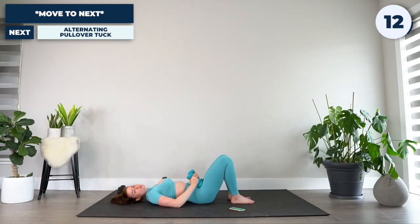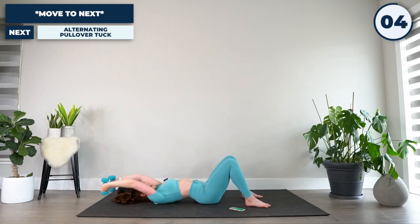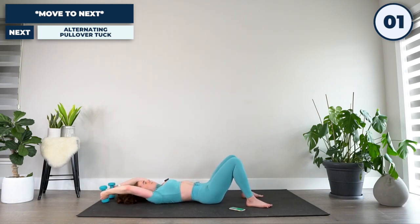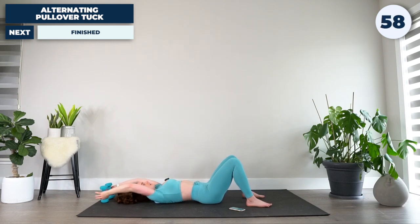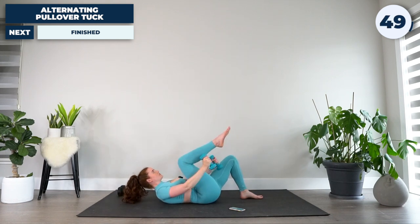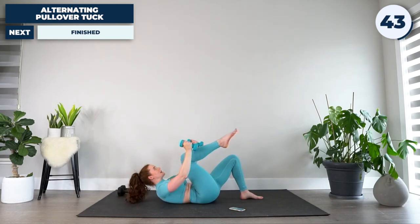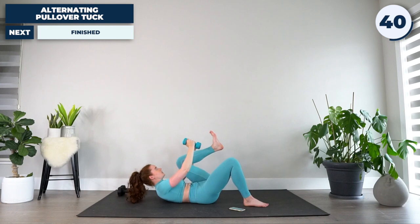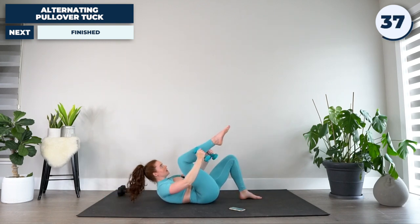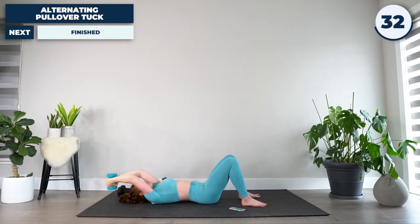From there, 15 seconds to move into our final exercise of this workout. Legs bent, arms extended straight back overhead. We're going to be getting going right now. From here, visualize pulling your elbows toward your knee. We're going to do an alternating pullover knee tuck. As soon as you start feeling that pull from your elbow and your back muscles, bring that belly button down to the ground, curling your entire body toward that knee — alternating side to side. Finish strong with me.